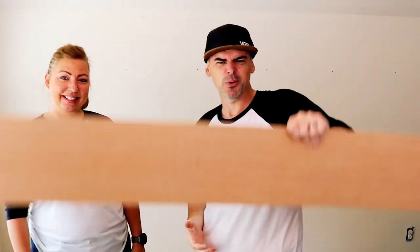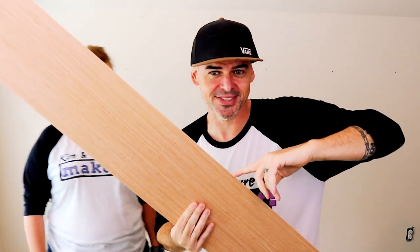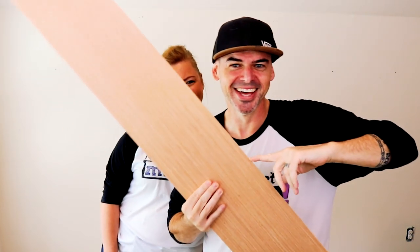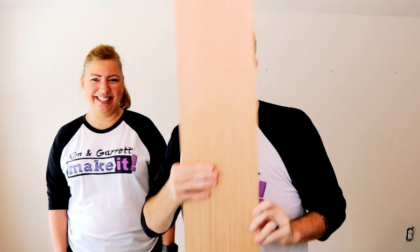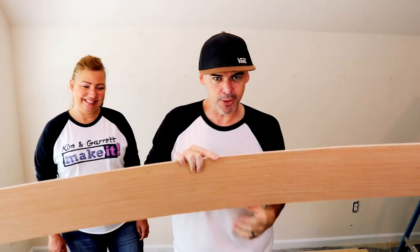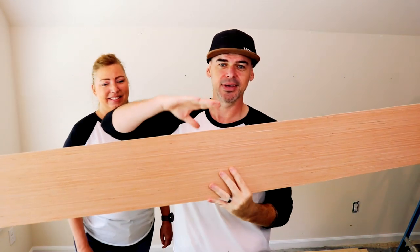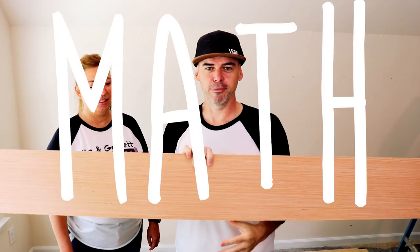We ran to Lowe's and grabbed eight sheets of five-millimeter plywood and some inch-and-three-quarter brad nails. Step one: make all your cuts. We ripped those sheets of plywood down to seven and seven-eighths inches. We accounted for a one-eighth inch for the blade, and we were able to get six exact cuts out of each board. So we have 48 strips.